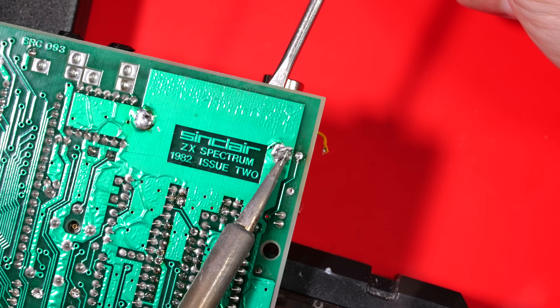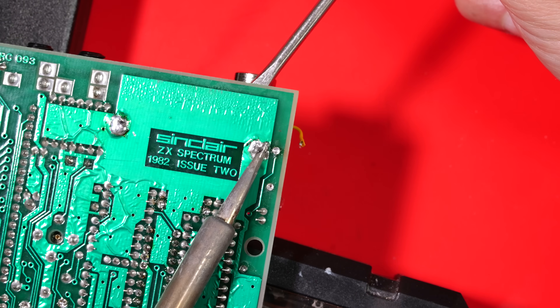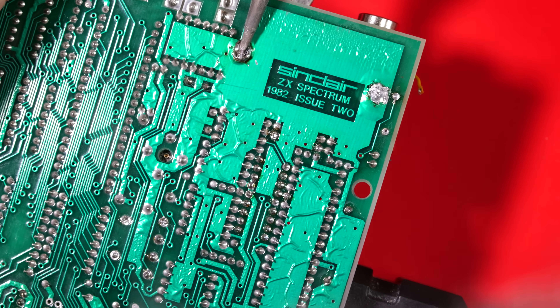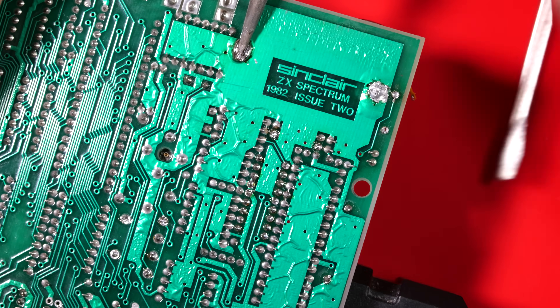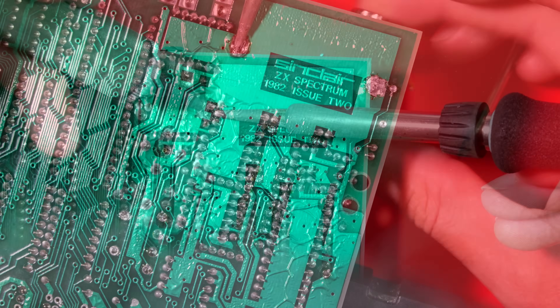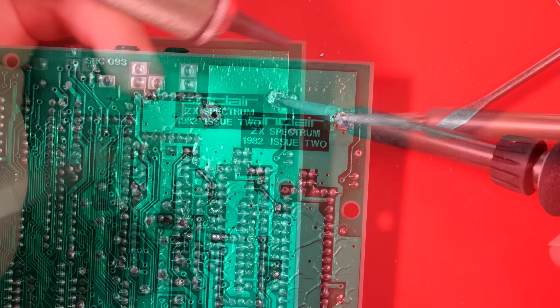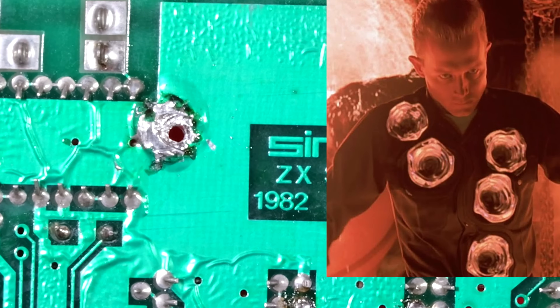I did in the end get the right-hand leg out, which made the left-hand leg come out much easier. I find these jobs quite tricky because you have to put so much heat into the board while removing a big component, and you really don't want to damage it. With the modulator removed I could clear these joints — you can see just how much solder is around them. It reminds me of Terminator 2.